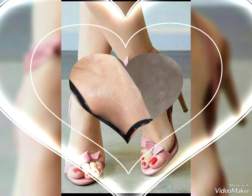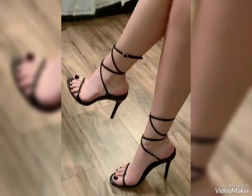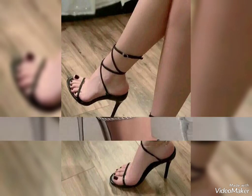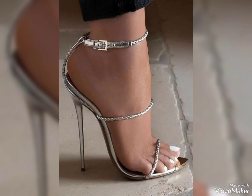In this video I'm going to share with you beautiful nail polish colors, nail art designs, and beautiful lens collections for the summer season of 2023. I suggest you watch this video till the end if you are looking for this type of fashion.